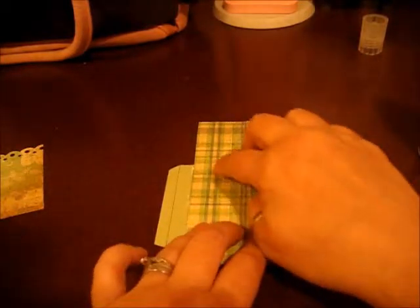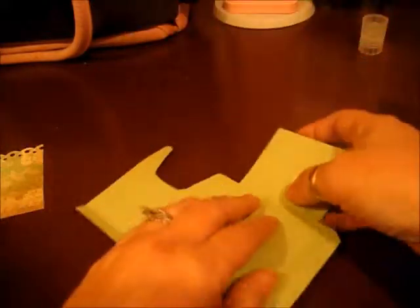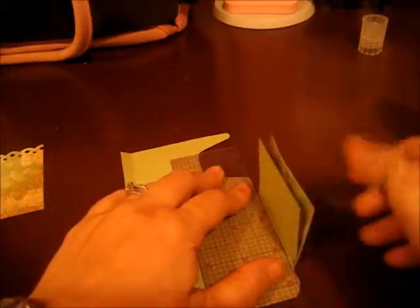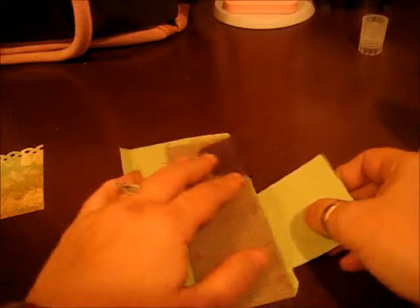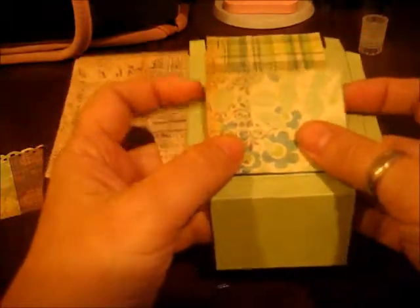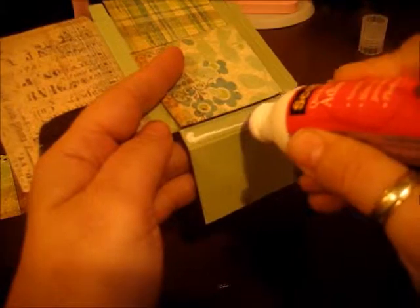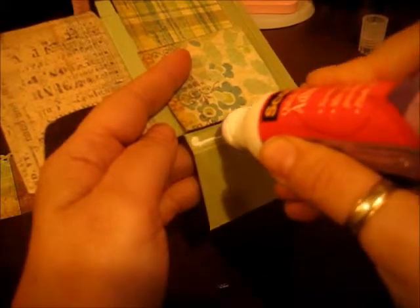There we go — just this part. Once that's down, I take a ruler like this, I lay it down here, and that's what's going to give me that nice crisp score line. I'm going to do the other one too. Then I'm going to take my glue. This is kind of important — I don't want to put my glue inside where my score lines are.